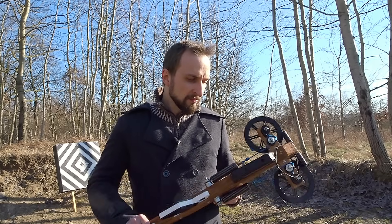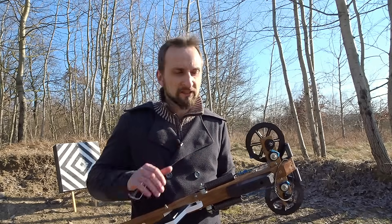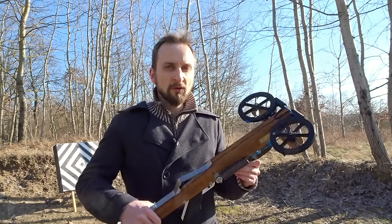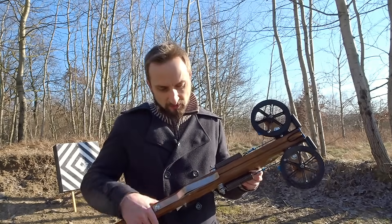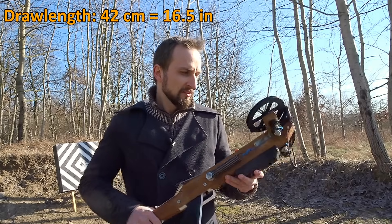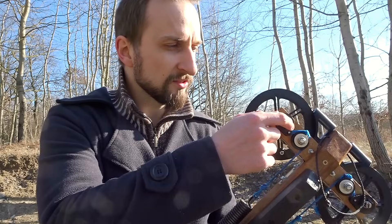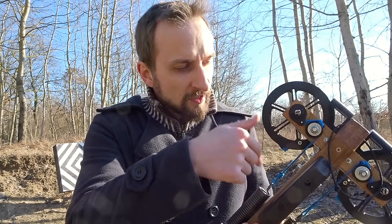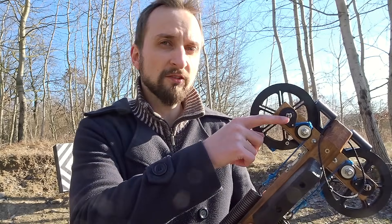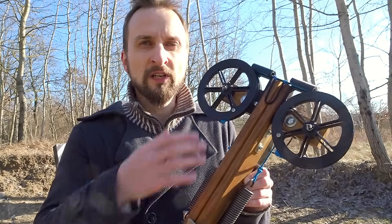Basically the idea behind it is that these cold springs have a limited draw length — in this case roughly nine centimeters. Of course you want more than nine centimeters of draw length for the crossbow; in this case it's 42 centimeters. I solved this by having two small wheels right here, which spool up essentially the string of the coil springs, and these are connected directly via this axle to the larger ones.